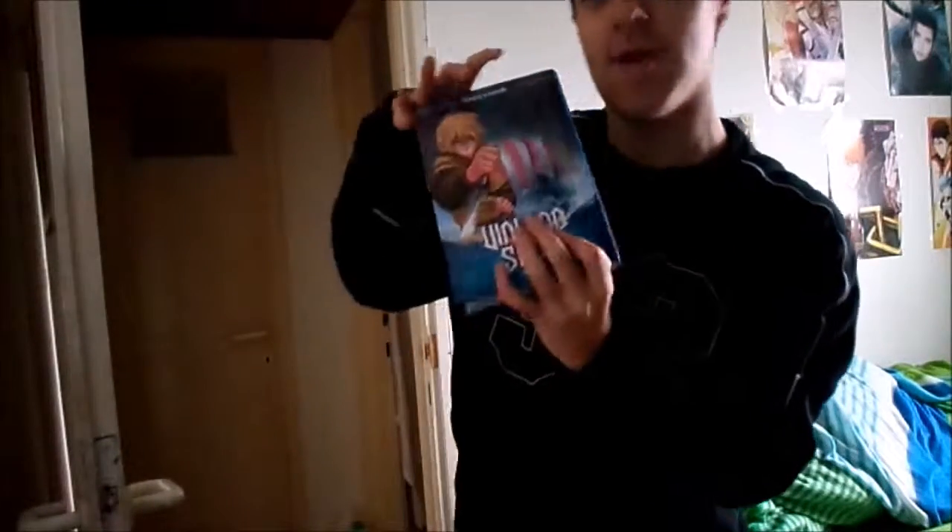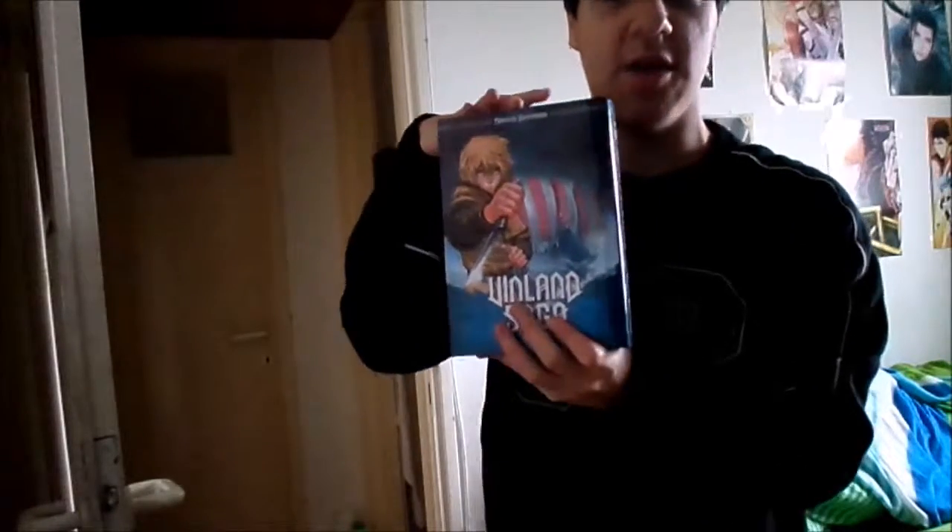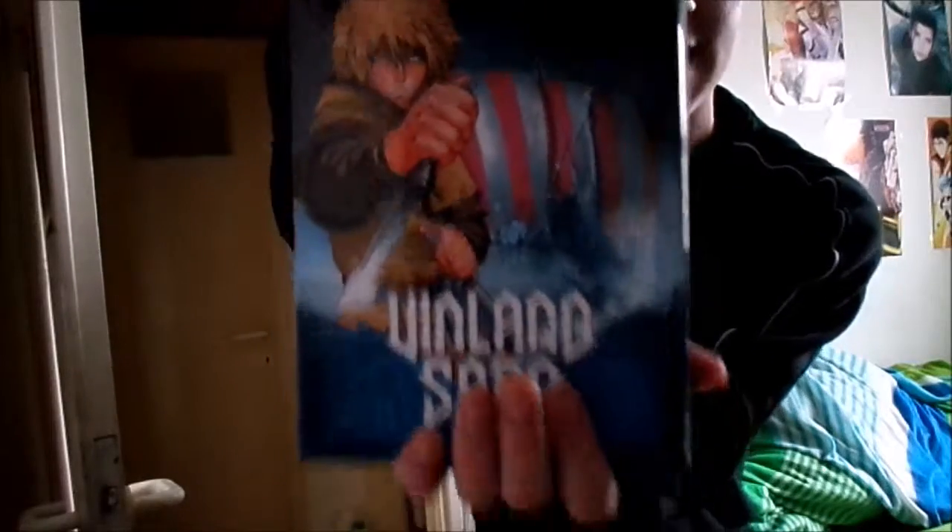Vinland Saga is now joining my collection alongside Berserk Volume 17 and Vinland Saga Volume 32. Volume One — I never owned Vinland Saga before, so this is exciting.